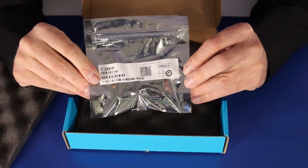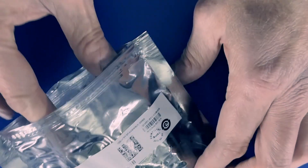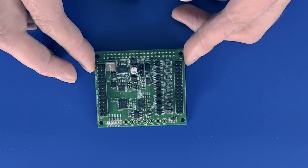Let's see what comes inside the box — we have our module. We're going to open this up and take a closer look, but there's also a really extensive user guide online. So let's take a closer look at the Analog Devices CN0554-RPIZ module.